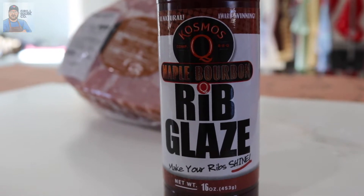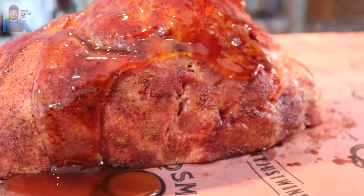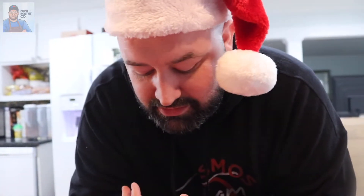Welcome back to my chef's kitchen, which is better than Gordon Ramsay's. We are gonna kick this up with a whole other level of flavor. We got the Maple Bourbon Rib Glaze here by Cosmo Q. We're gonna take this thing off and pour that baby on. I wish you could smell this — it smells amazing. This glaze looks awesome and smells awesome. Now we're gonna take our knife and slice right into this bad boy.